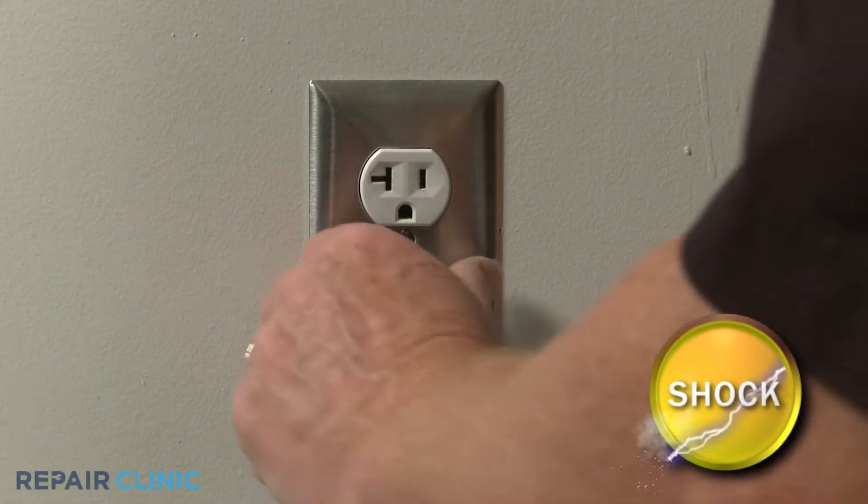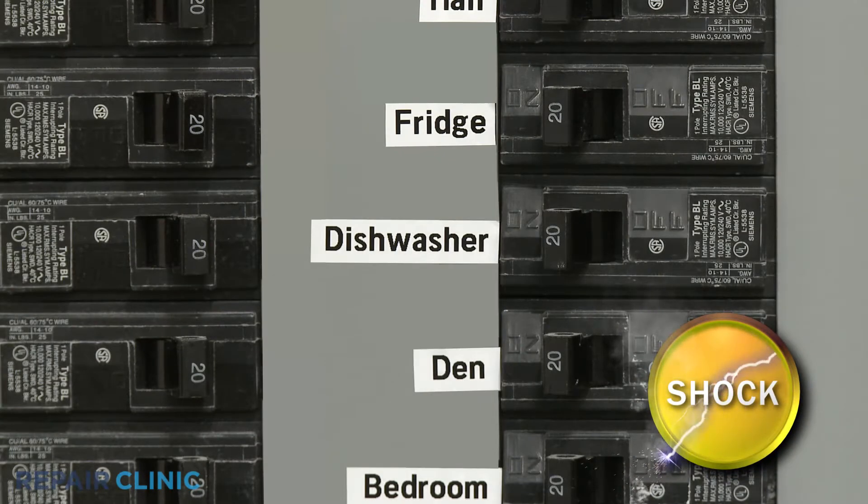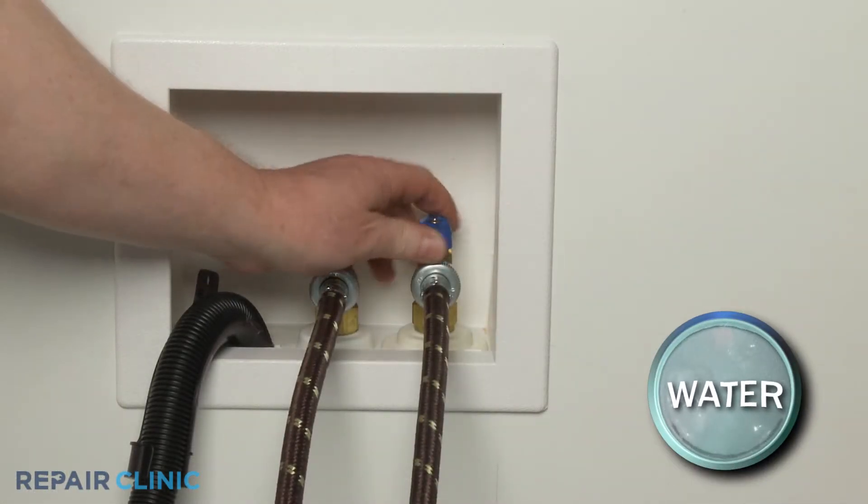Before you replace the valve, be sure to unplug the power cord or shut off the power supply to the appliance. You should shut off the water supply as well.